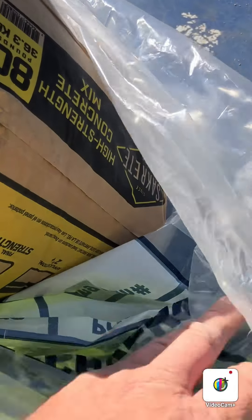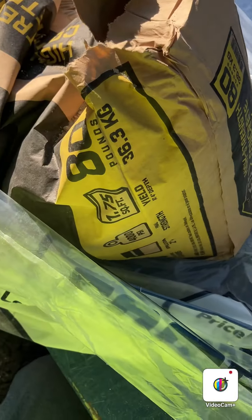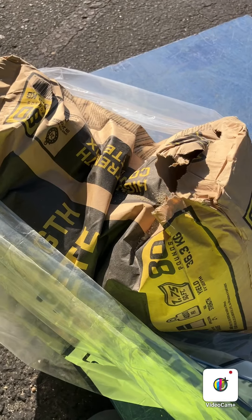Then once it's in there, you can take a side and just barely lift up on it and pull the excess plastic out from the bottom. Just take it, lift it up, pull out any excess that is there. There's not going to be much because you already sprawled it out. From here, go ahead and tie a knot up top.